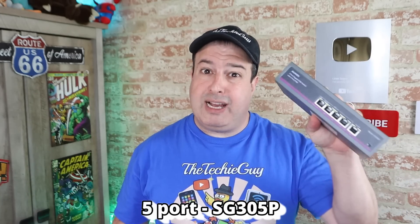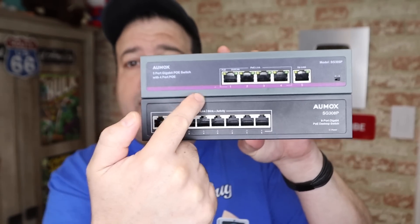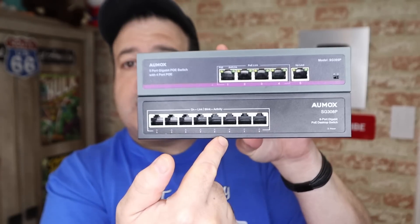I've been trying these two units. This is the five-port, 78-watt switch, and this is the eight-port, 128-watt switch that OMAX sent me, and they're pretty darn awesome. Let's look at this a little bit closer — the top one has the five-port, and the bottom one has the eight-port.